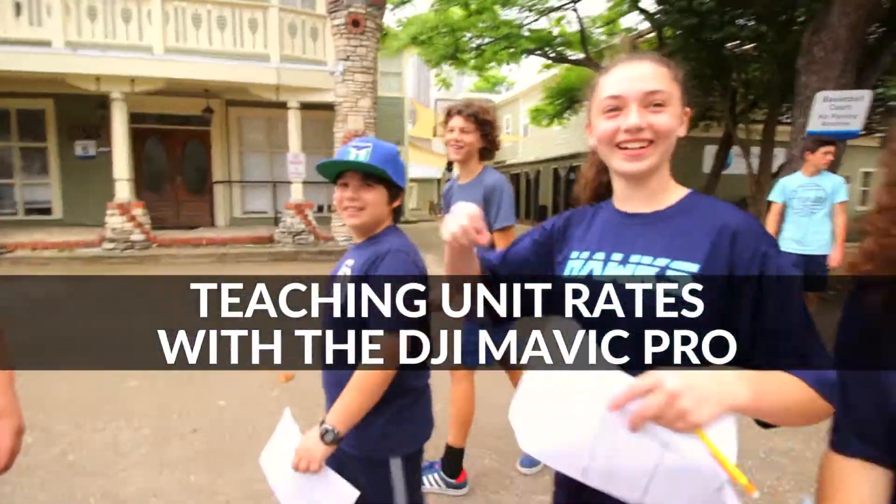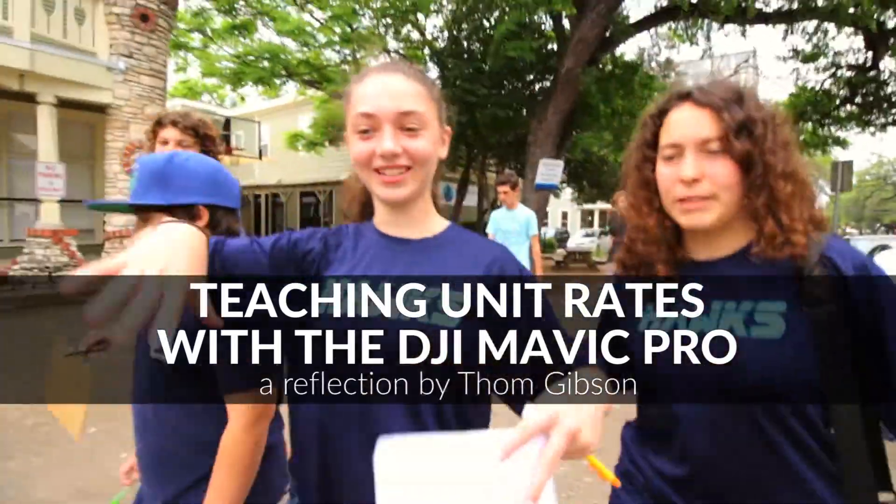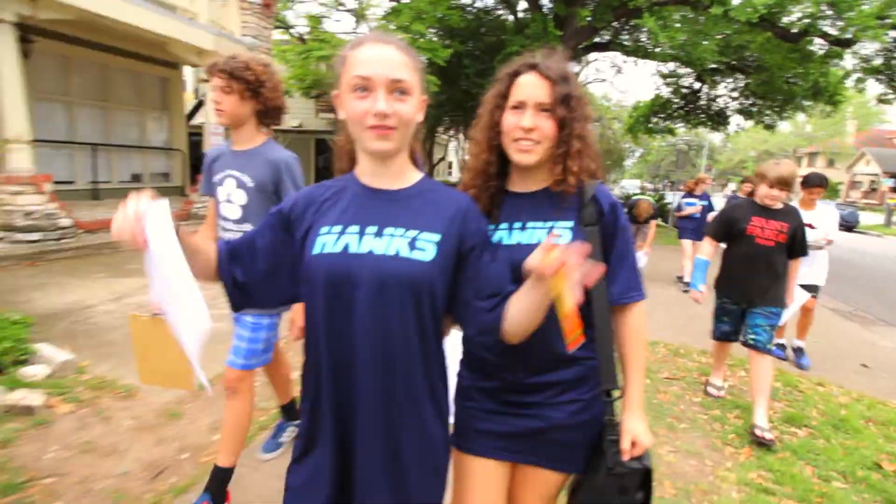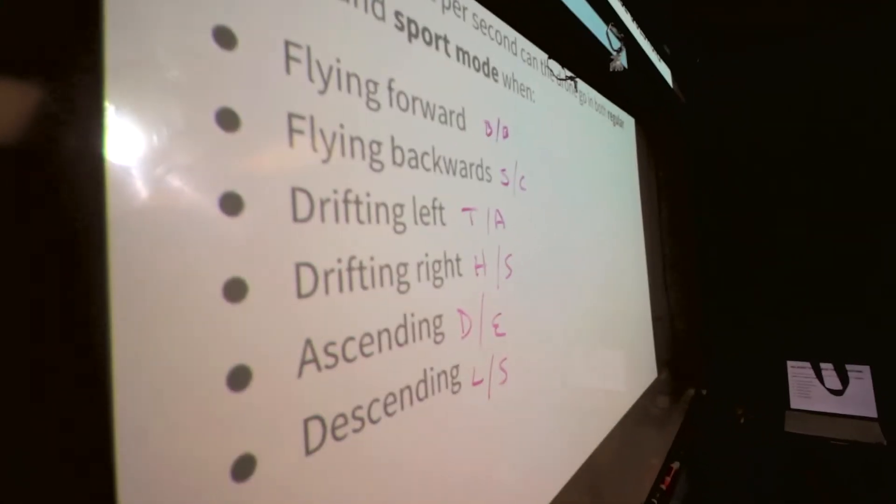How many of you guys can tell me what's going on? What are we doing today? We're going to the park to fly the drone and test our experiments. We're trying to measure how many feet the drone can fly per second in different ways, like ascending, descending, going forward, drifting right and left.